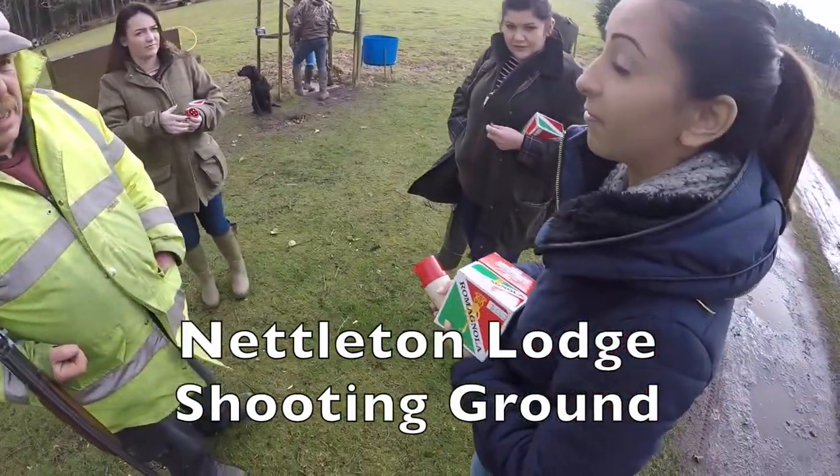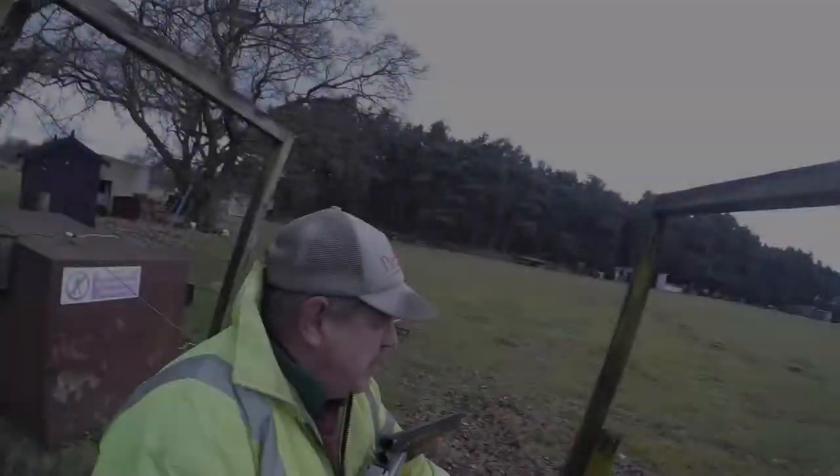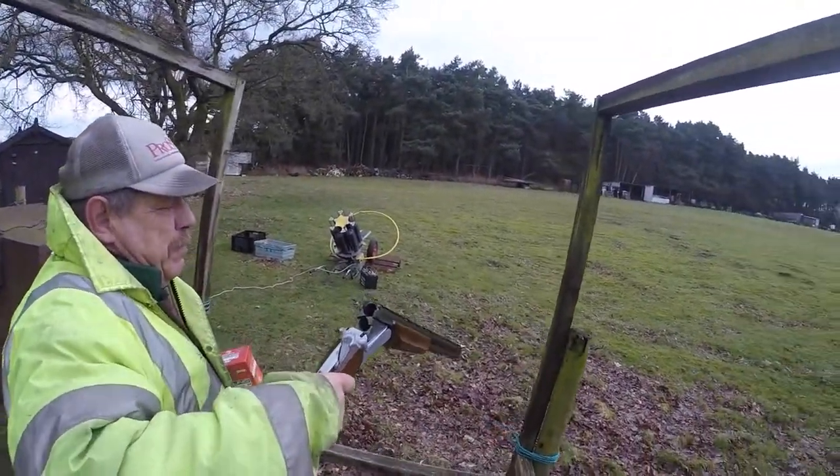You shot a bit before, yeah. There you go fella, cheers.